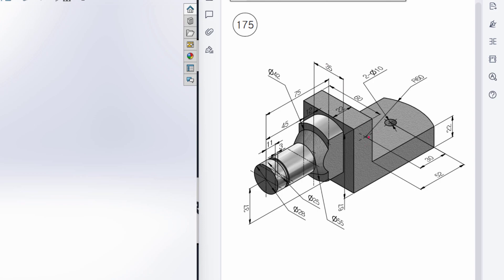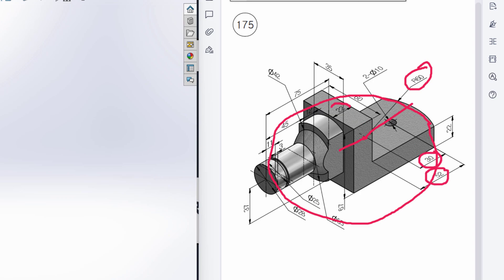I'll start by viewing from the top plane. We can see from the origin point we have a circular profile, and this circular profile has a radius of 60 units. I will draw a circle of 60 radius. After that, I will draw a center line equal to the radius, then draw a center line in the backward direction with a dimension of 52 minus 30 plus 22 units.